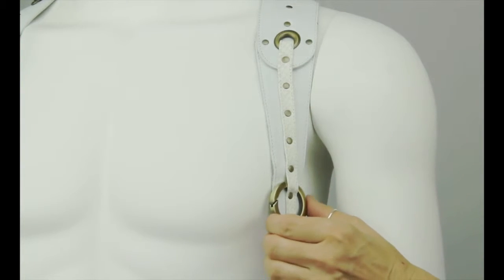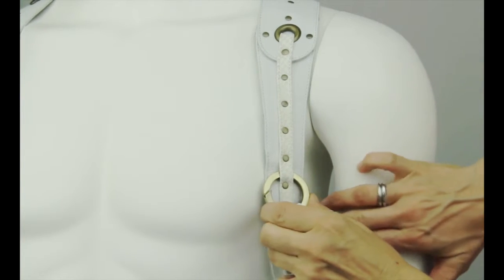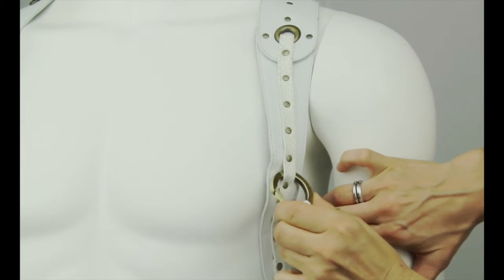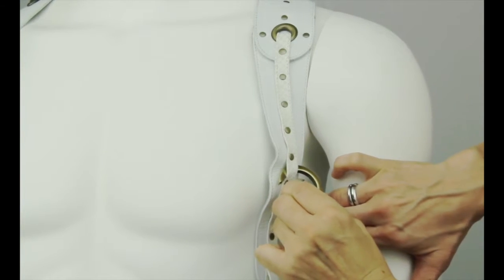Find the spring ring located on the pocket loops. Press on the levered segment of the ring, remove from the current position, then simply reattach the ring between any two rivets along the vertical bullet strap.